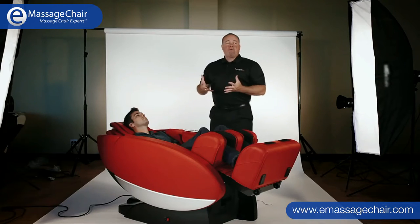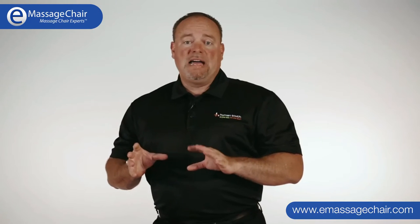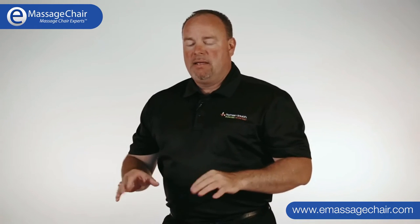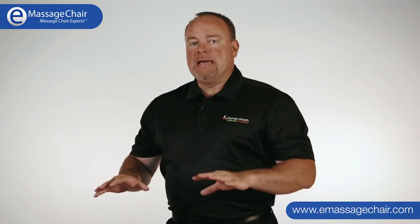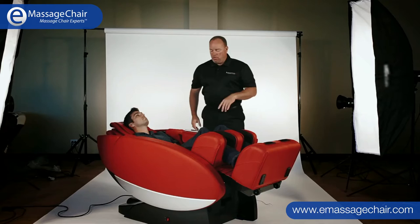This is the position doctors recommend people sit in. One of the most important reasons is that it decompresses the spine and takes your whole body weight and spreads it over a horizontal plane. It opens up your breathing, allows you to completely relax, and there's no pressure on your spine — particularly helpful if you have lower back pain. You don't have to have the massage system on to enjoy zero gravity; a lot of people like to just relax or watch TV in this position.